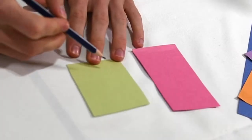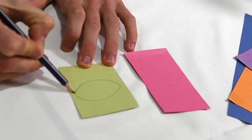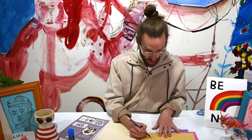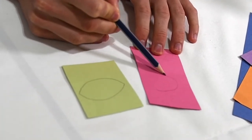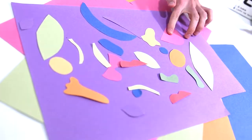Once you've thought of all of your shapes that are on your face, you need to start drawing them on your coloured cardboard. Try and draw each feature on a different coloured paper and try and do them all different sizes. You might want to draw a really big nose and also on a different colour a really small nose. The more shapes that you get now, the funner and more crazier your mask is going to be at the end.